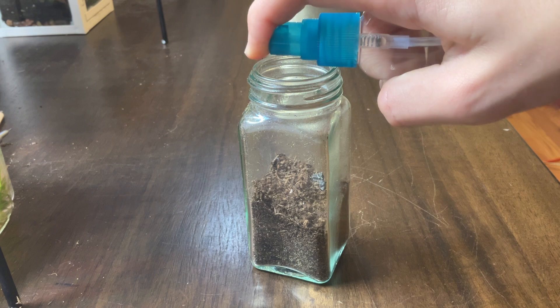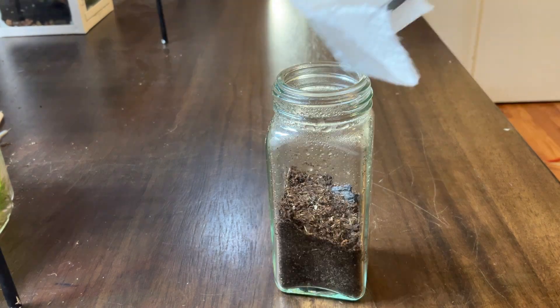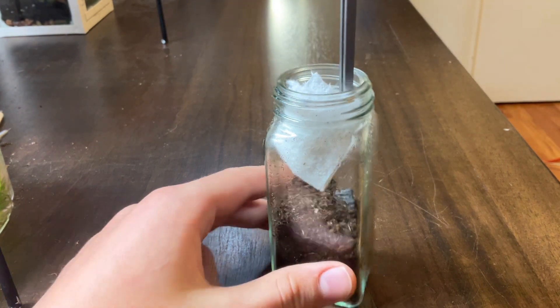I then gave the jar a light spray down so that the substrate would stay in place, and wiped the glass a bit too.